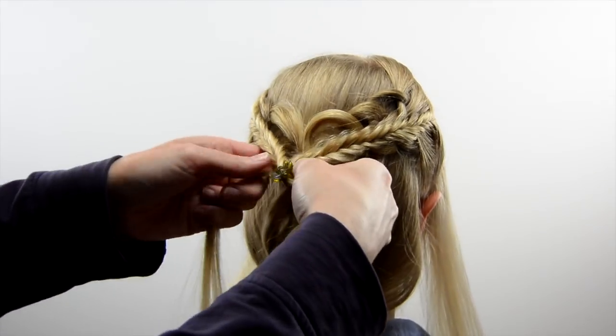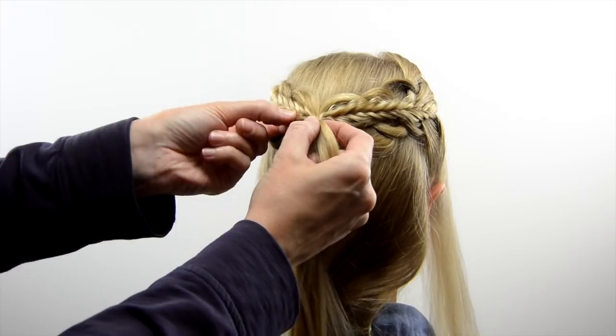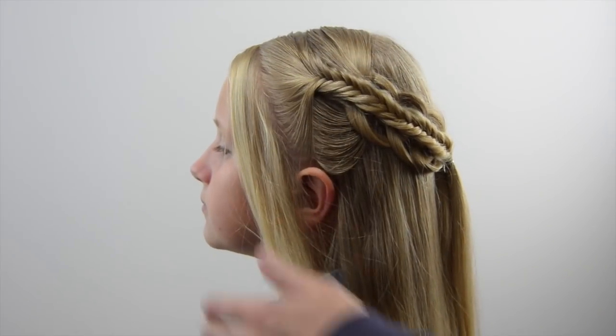You want to lay it right on top of the middle there, and with another clear elastic join those two braids together so they rest right on top of it. Adjust it as you want, but when you're all done with this you can go and adjust it further.